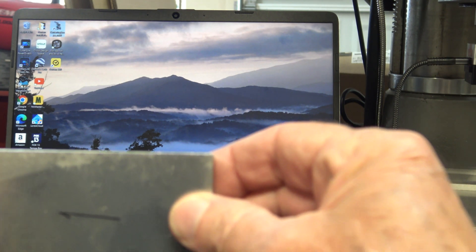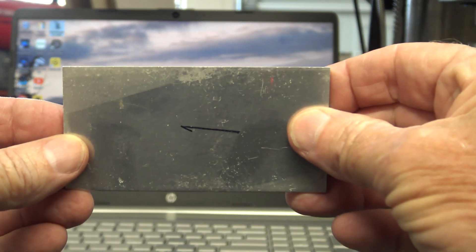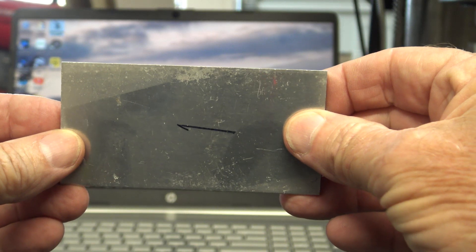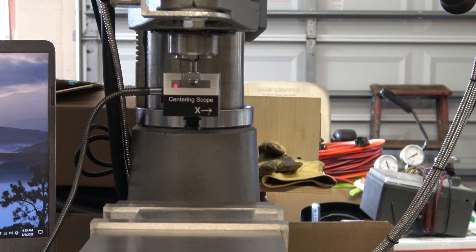There's a small spot on this piece of aluminum and I made an arrow pointing at it. With the camera mounted in the spindle, I'll show what the image looks like on the computer screen.